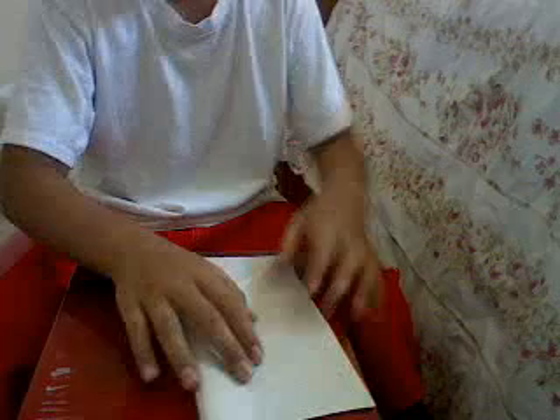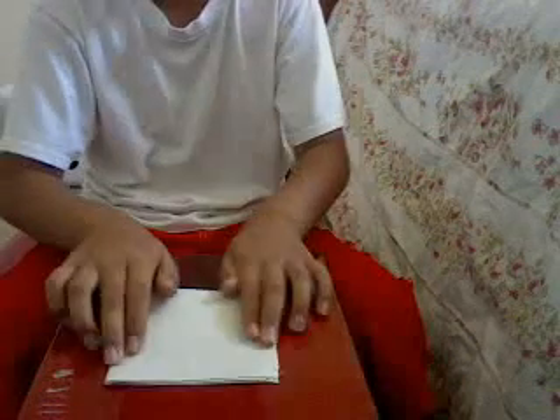Okay, so the first thing to do is fold it in half like that. Next, turn it around, then fold it in half like that.